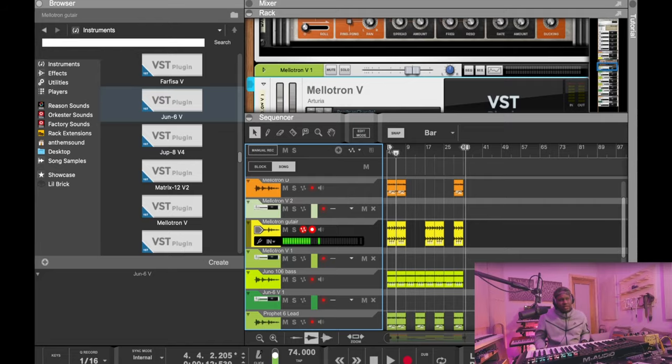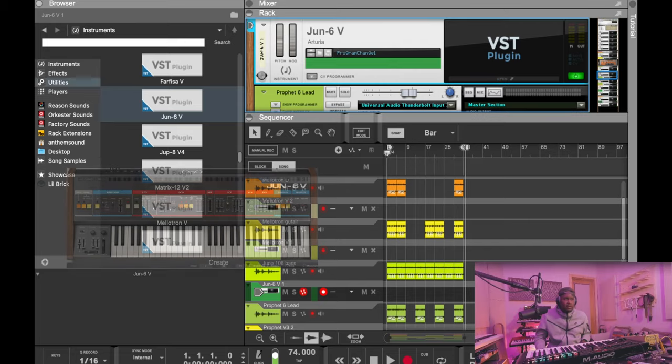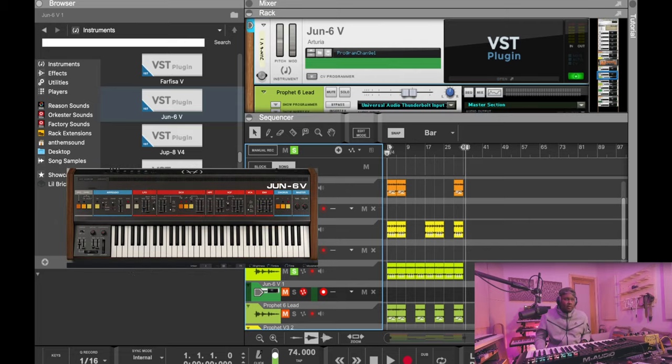The next sound I had in here was a Juno bass sound. Arteria just added a Juno to their collection of sounds, which is super dope. So we've got the Juno 6V — here's the bass.